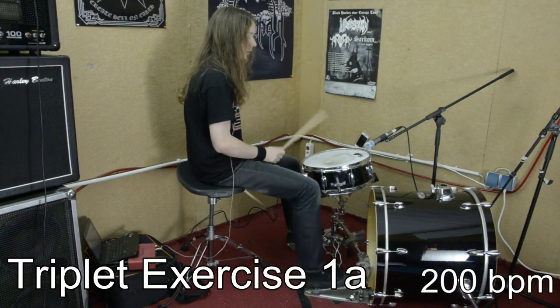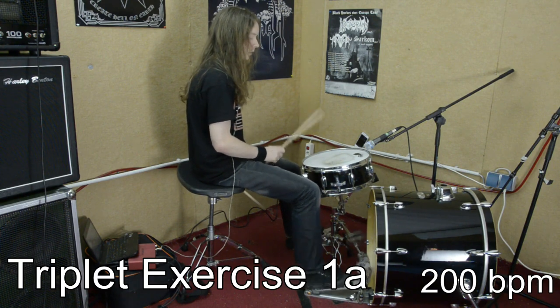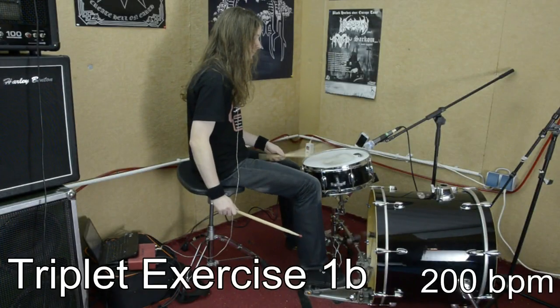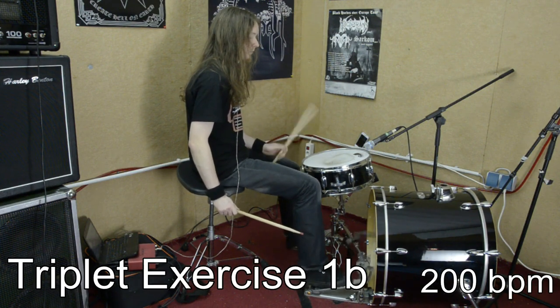In the first exercise for this, I play simple quarter notes with my right hand on the snare while playing 8th note triplets with my feet. The difficult aspect of this exercise is that my right hand hits alternately at the same time with my right foot or my left foot. As always, I do the same exercises again with my left hand.